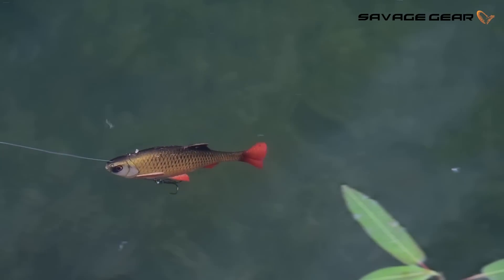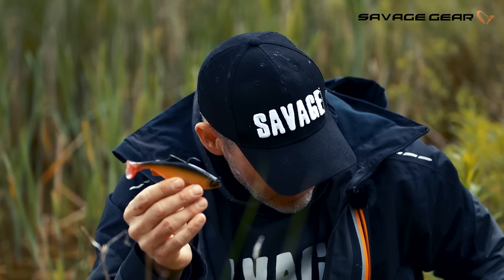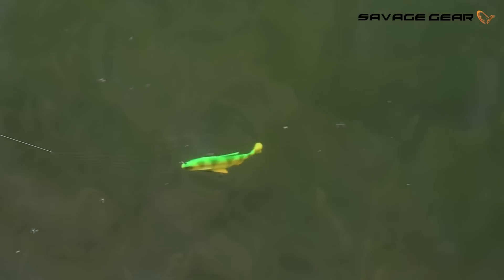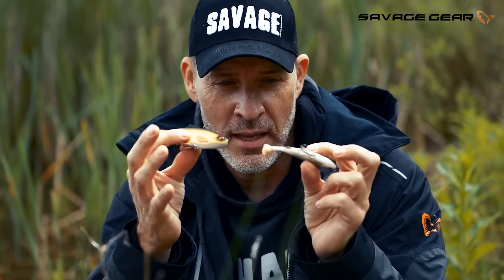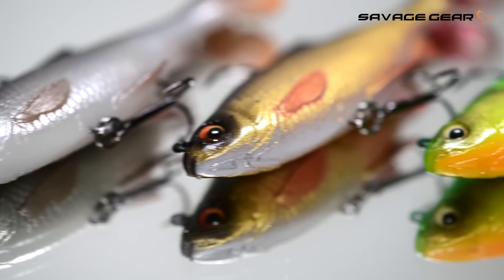We also have these little babies in the series — a 13 centimeter and a small 10 centimeter. For smaller predator fish — pike, perch, zander, asp — these little Pulse Tail Roach are amazing. They have integrated J-hooks and the option to put a treble hook on the belly, and they also have the slot in the Pulse Tail.